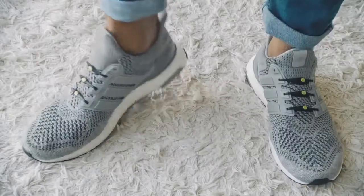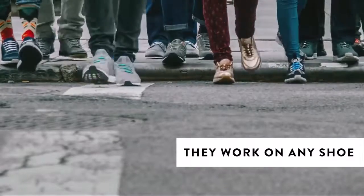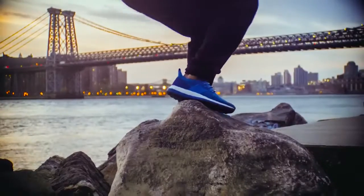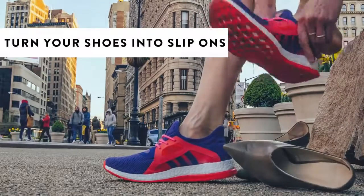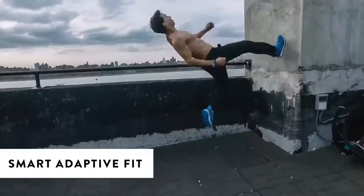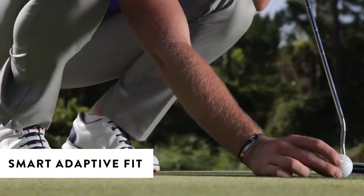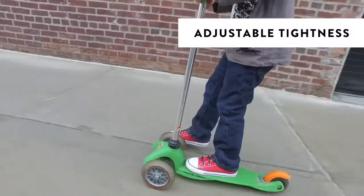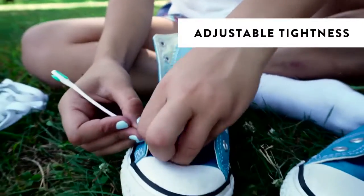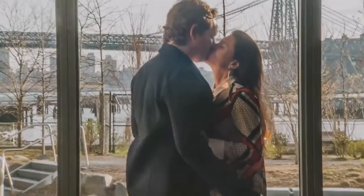Make all your shoes look better and feel better. Who are hickies for? Everyone. They work on any shoe. Once installed, you can slip on and off your shoes. They adapt to your muscles' movements, making sneakers more comfortable. They are easy to use and you can adjust the tightness. No messy knots. Make your shoes look, fit, and perform better.